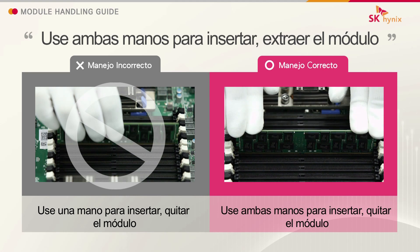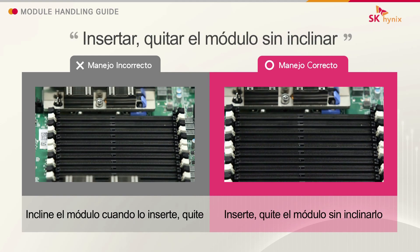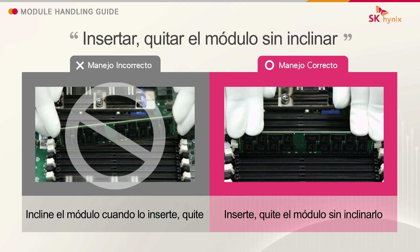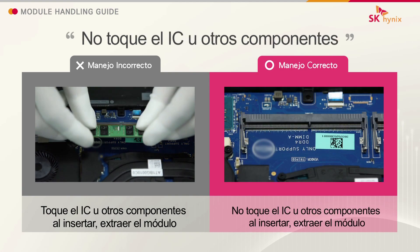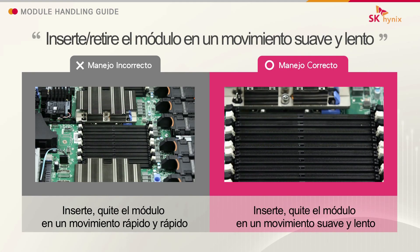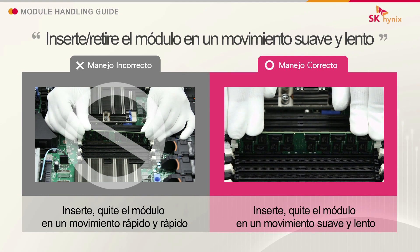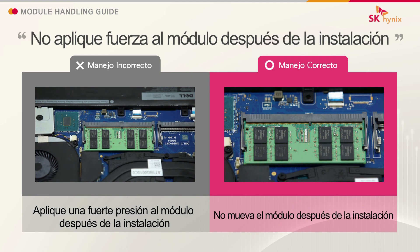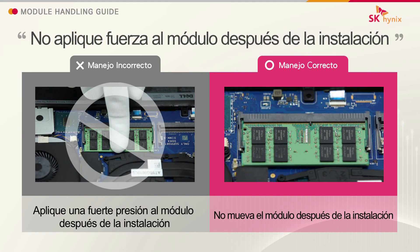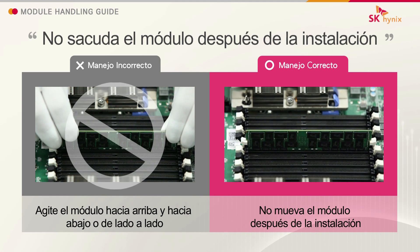Use both hands to insert and remove the module. Insert and remove the module without tilting. Do not touch the IC or other components. Insert and remove the module in a gentle and slow motion. Do not apply force to the module after installation. Do not shake the module after installation.